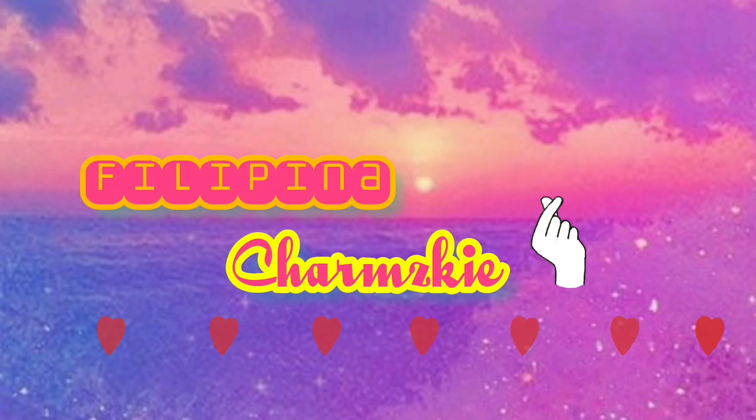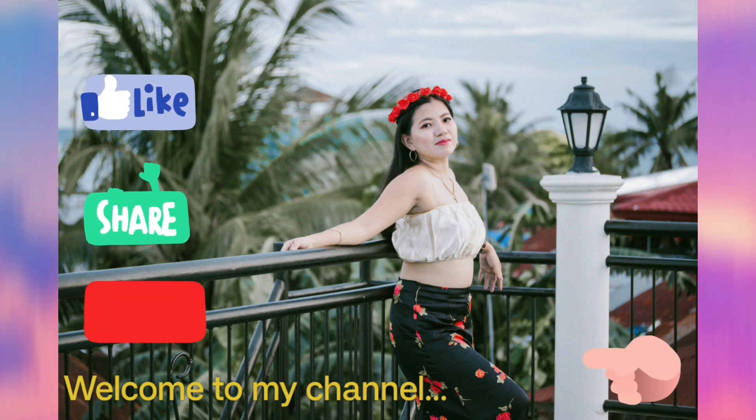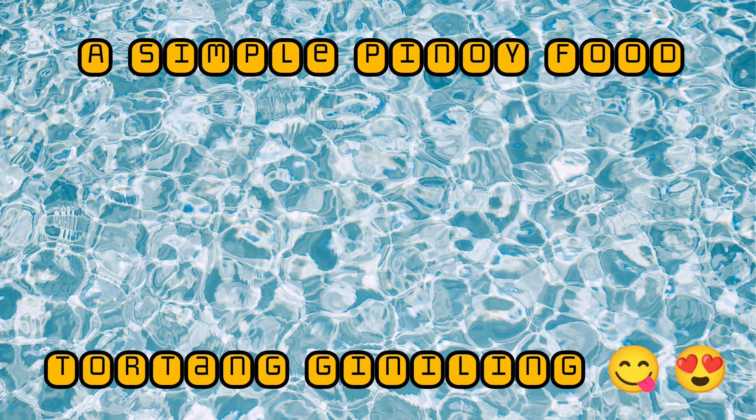So for today's video guys, I am now with Jekyll. Say hey Jekyll! We are now going to cook a Tortang Giniling, because one of my subscribers requested me to make this — to show the ingredients of this Filipino food dish from the Philippines.